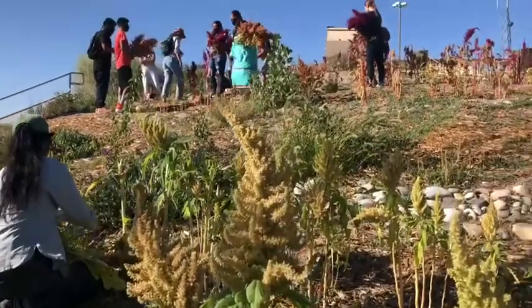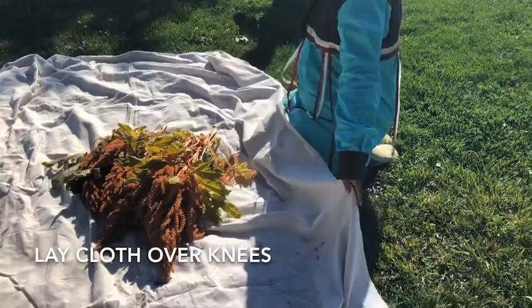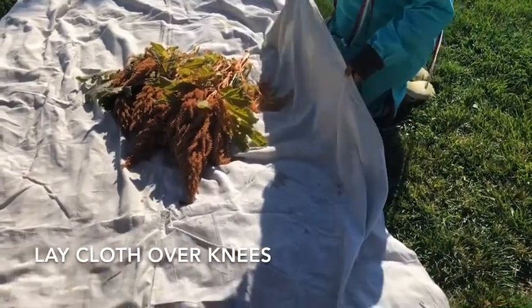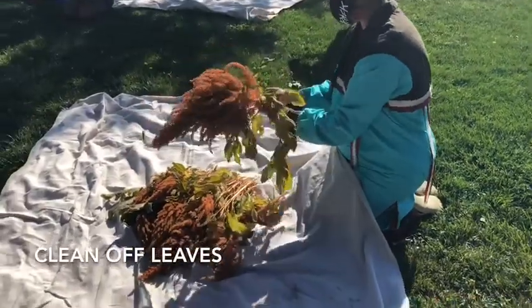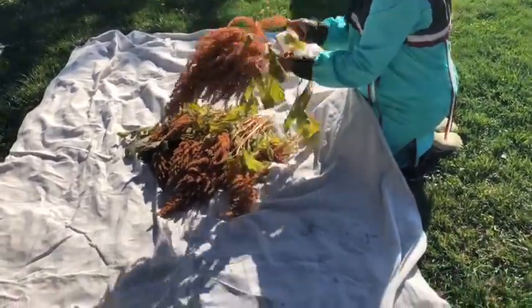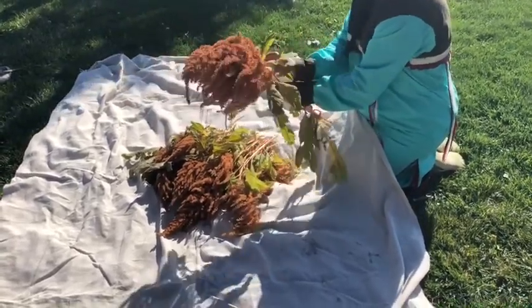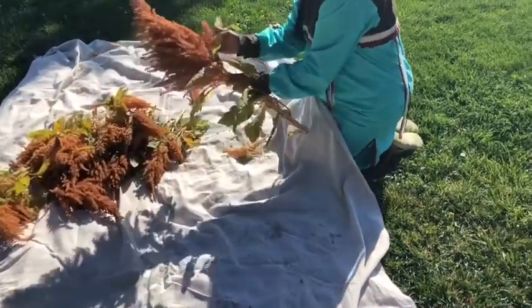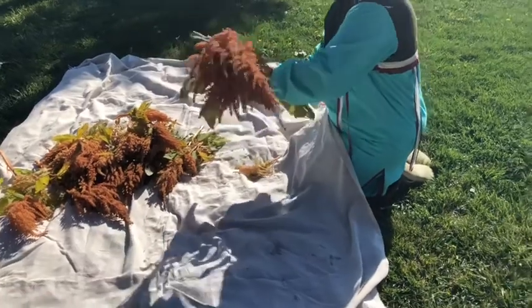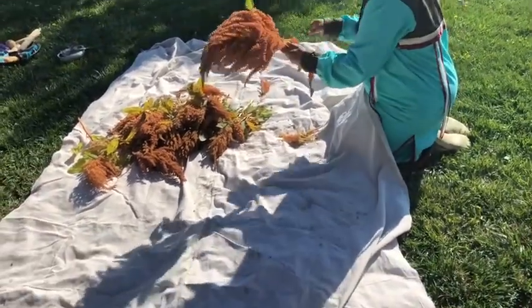We're going to keep the colors separate when you get down there — kind of lay it over your legs so it doesn't spill out. Make sure your legs are underneath. Then all you're going to do is pick off the leaves — we'll compost all of this. If you want, get the little branches and clean the leaves off.